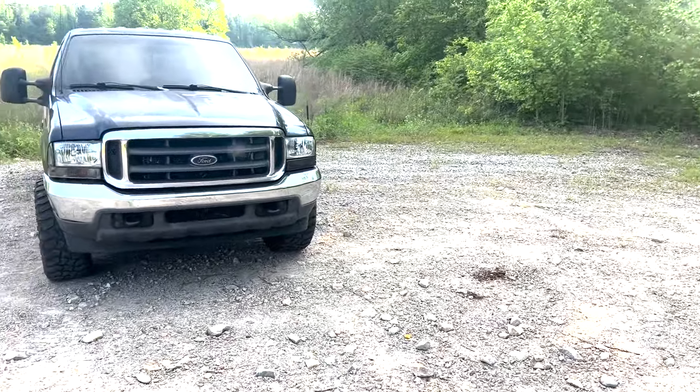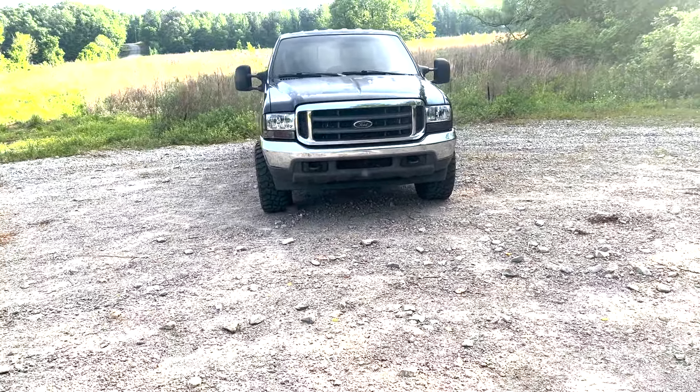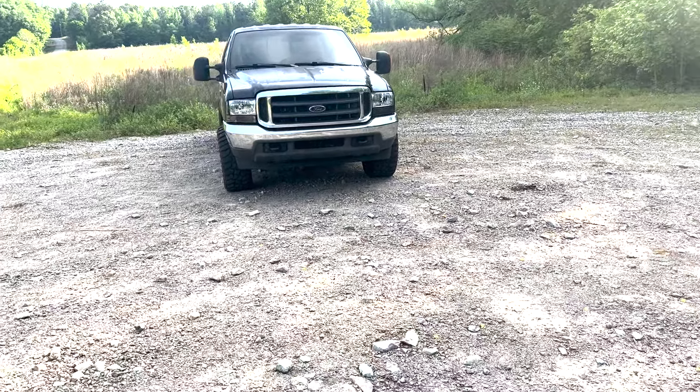My other truck got hit — a tree fell on it because of a storm, so I lost that one. I went and got this one because I needed one quick. But man, this thing came with problems.